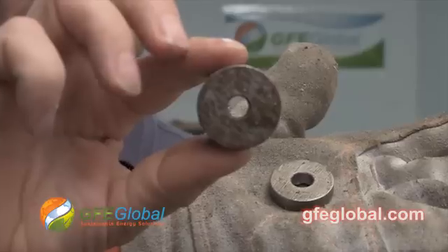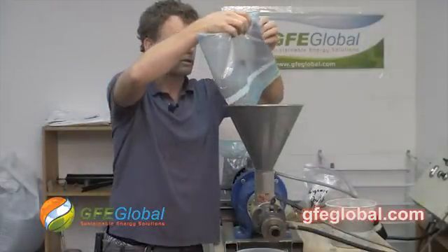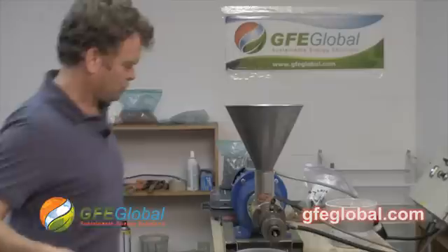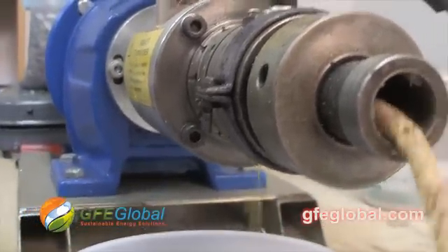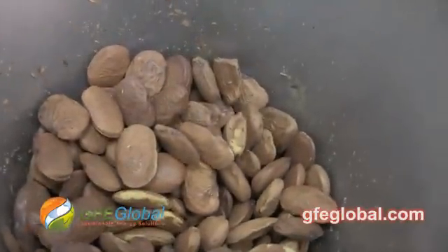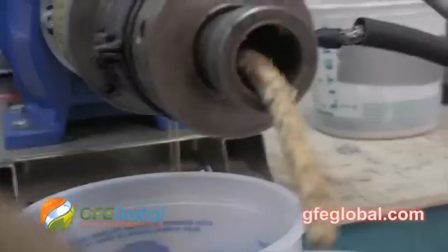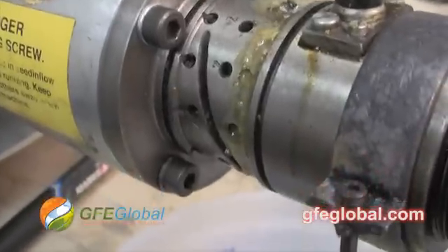We switched this out to a much smaller orifice, so let's get started again. It's squirting out — that's a good thing. It's already coming out really with no problem. Much smaller seed cake, a nice flow.